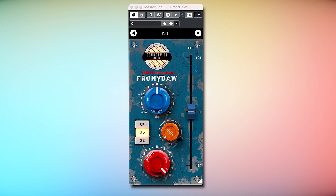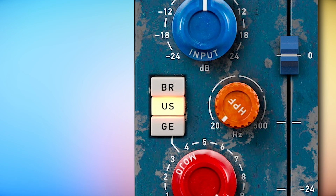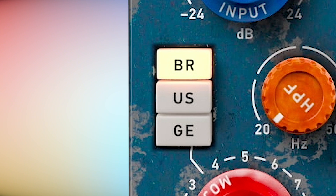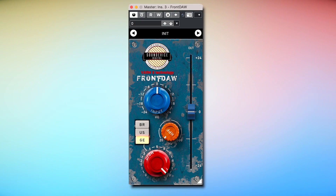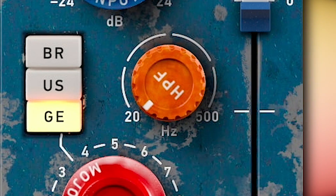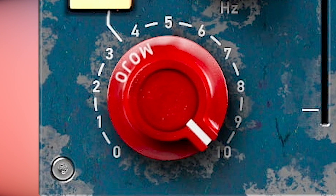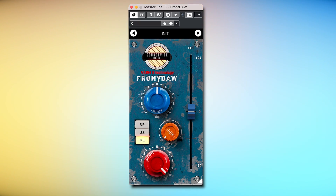The Front Door plugin has 3 preamp emulations under the hood: the cryptically named US preamp, British preamp, and German preamp. It also features input gain boost, a high pass filter, the output volume, and the big Mojo dial which controls the amount of saturation.